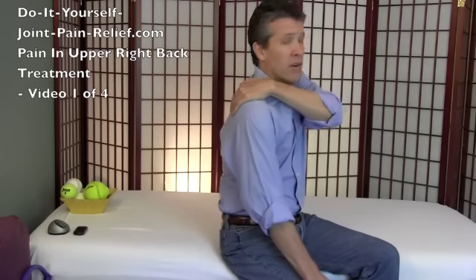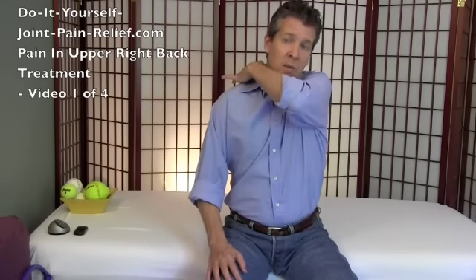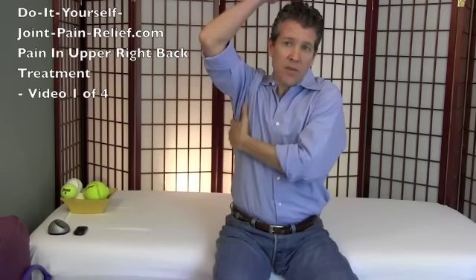In video one we're going to cover all the stuff in the area where it hurts, but also in these bodies a lot of times there are things in other areas that are pulling on the area that hurts and actually causing it to hurt. In video two we're going to release some things in the front of your chest that can be yanking on your upper right back, some stuff on the side of your chest, and then things in your neck and lower neck that can also be affecting your upper back.